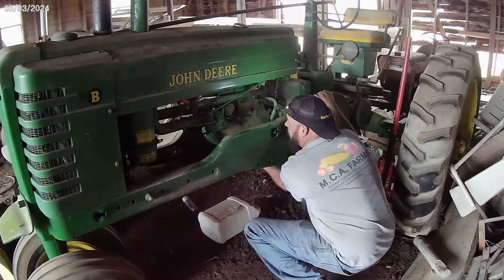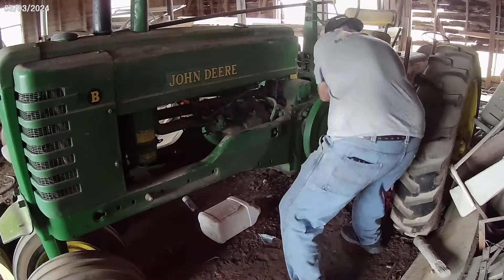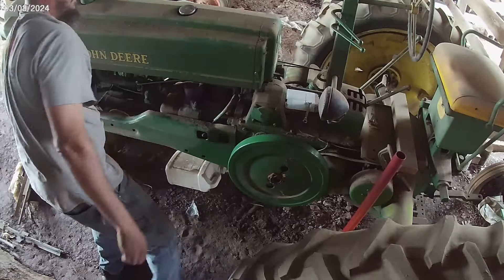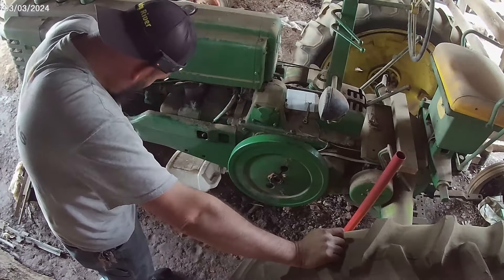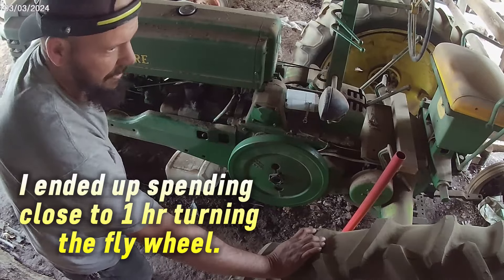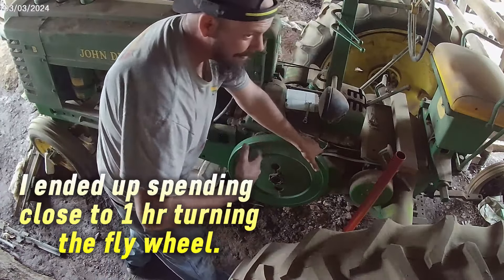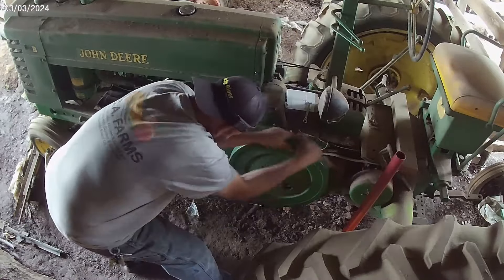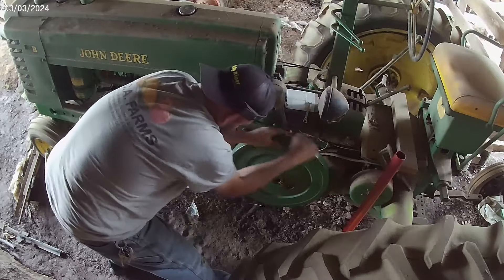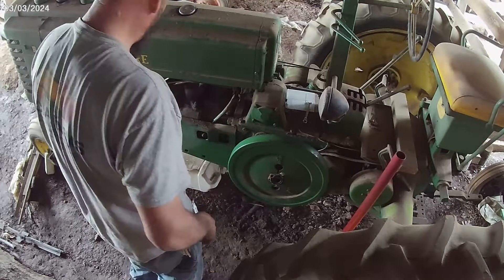Make sure the valves open - yeah, they open. Seems a lot stiffer. Probably enough gas - I don't want gas coming out down here. I know the passageways in the carb are probably partially blocked. I just need to get some of that Sea Foam in it - that may break it loose. We've got to do all this cranking to get it into the carburetor. Oh yeah - it tried to fire! Thank you Jesus, come on now!